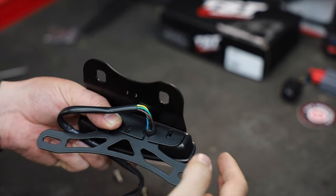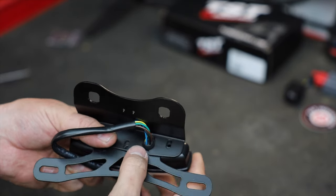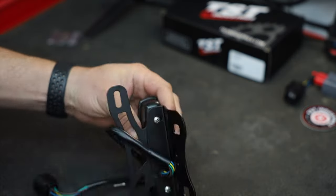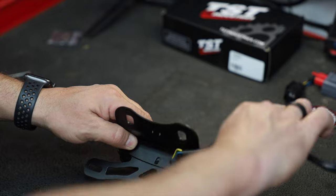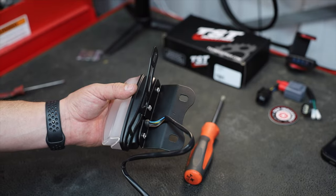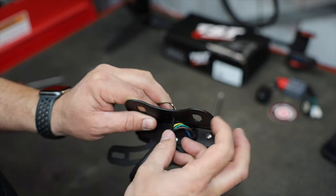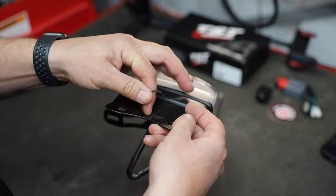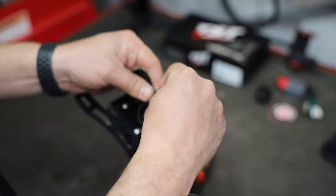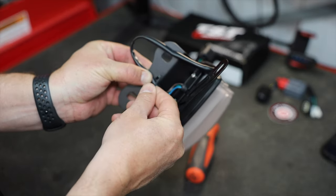Place the bracket — there's a little bit of adjustability in where you put these screws. Put in all three bolts. Now take the zip tie and run it down to hold this wiring harness in place right here.